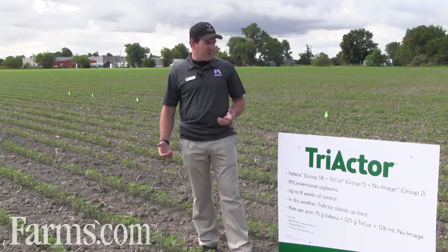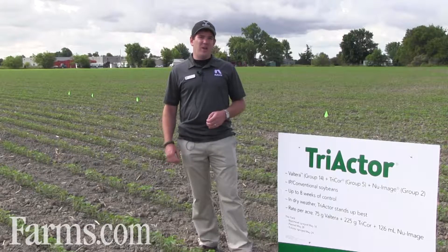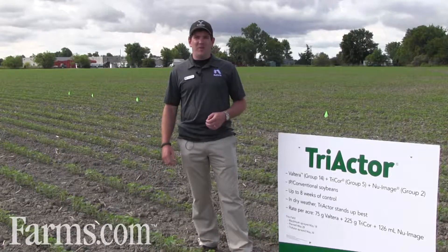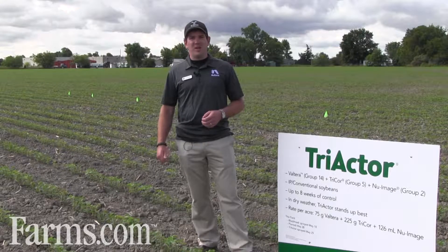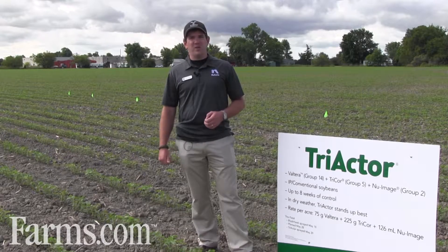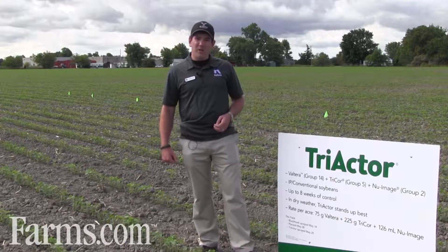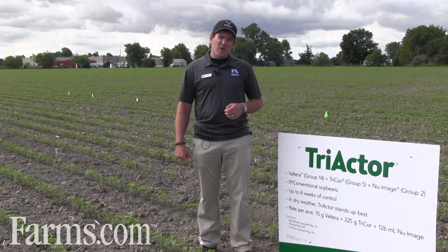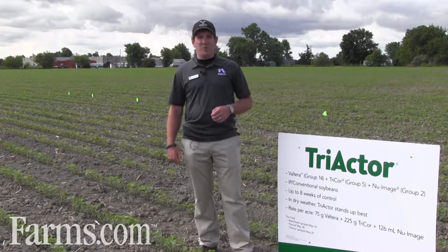Triactor is a tank mix of three products. It's sold as a co-pack and it's the only three-action, three-mode-of-action residual product on the market, which is something very unique for New Farm. We're proud to bring this mixture to market and it's sold very well the last few years. It contains Valterra, which is a Group 14 Flumioxazin; Tricor, which is a Metribuzin product, a Group 5; and New Image, which is Imazethapyr, a Group 2.